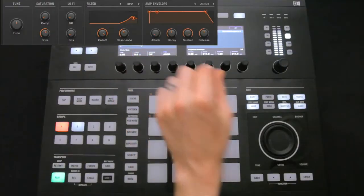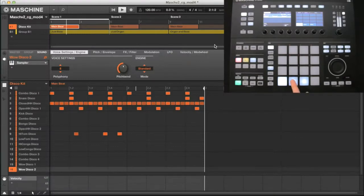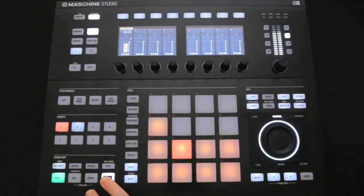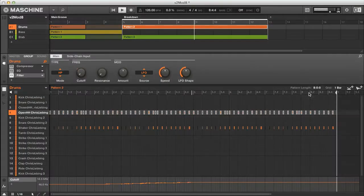You'll also learn how to build your own kits and how to customise each sound, as well as how to layout an arrangement in scene mode, how to mix parts and process with insert and send effects, and how to automate parameters both onboard and within the DAW.